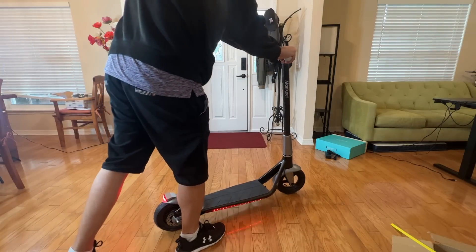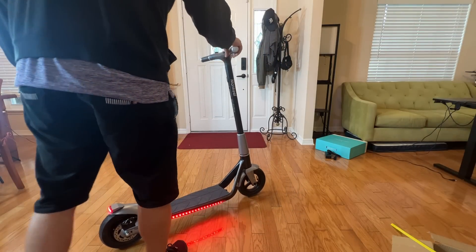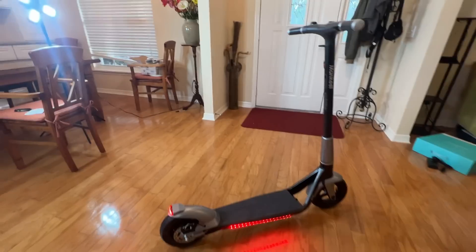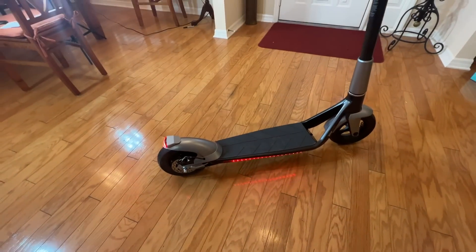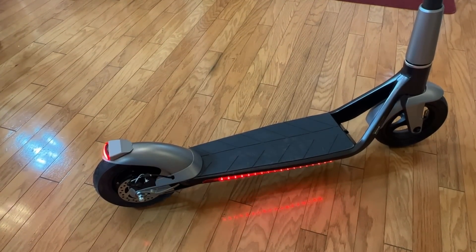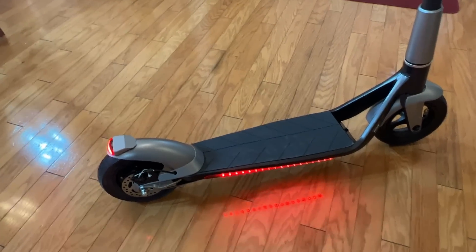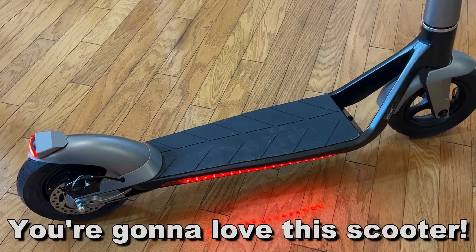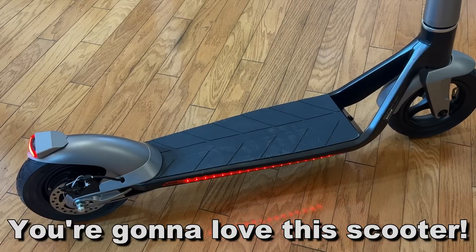I know I sound like a broken record, but thank you so much for joining us. We appreciate everything you do. If your question is should you pick it up, the answer is heck yes, you should — because it's awesome. Look at that. Tell me you want that. Thanks for watching. Adios, amigos. Bye-bye.